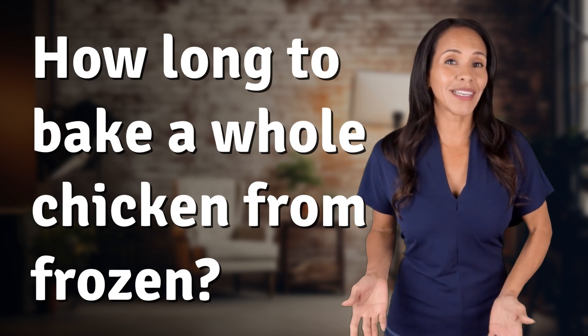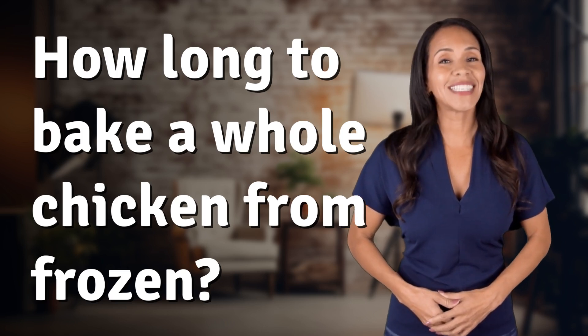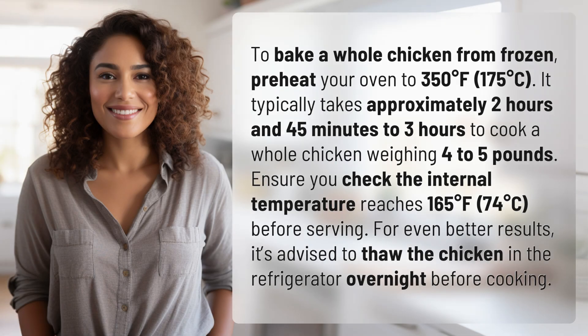Feeding your curiosity, fueling our passion — let's satisfy our quest for knowledge with today's question: how long to bake a whole chicken from frozen?